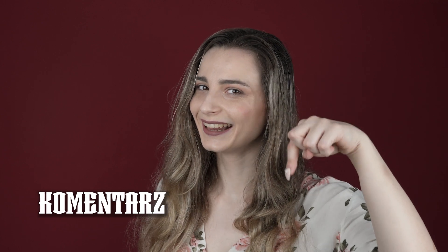Use the word you learned today — 'komentarz' — as a comment. Thank you so much for watching! If you liked today's video, don't forget to click the like button, and if you want to see more of our videos, don't forget to subscribe to our channel.